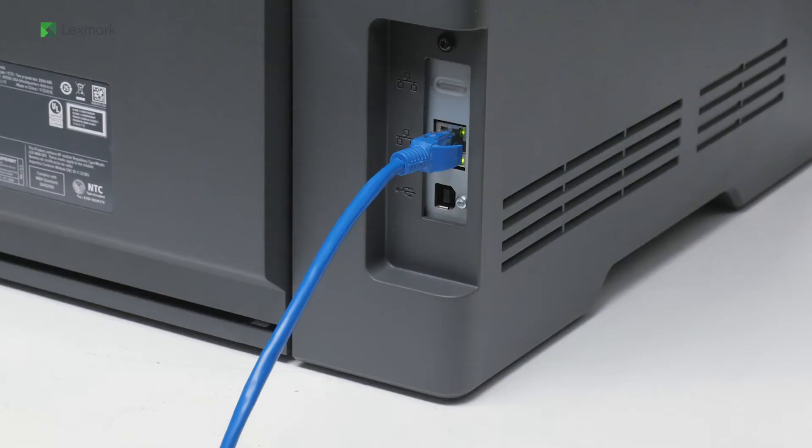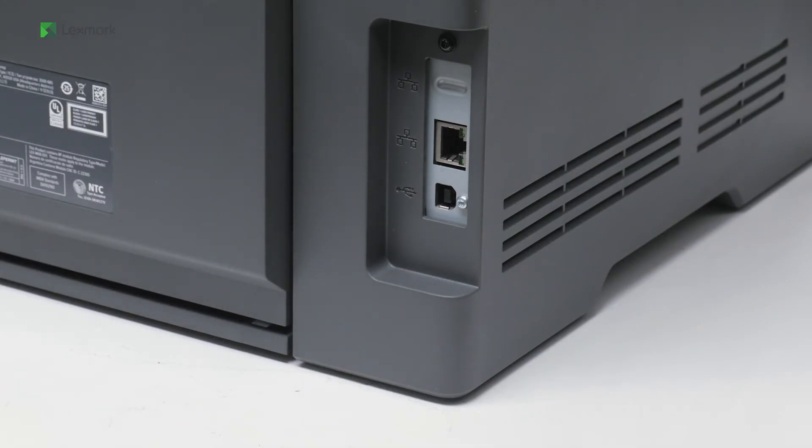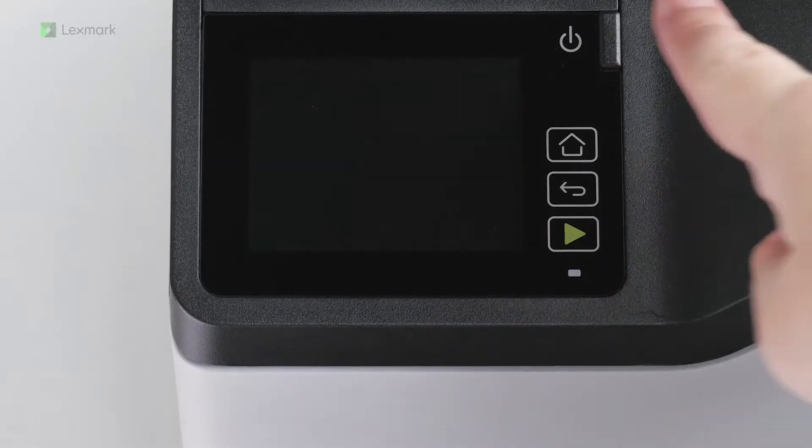To set up the wireless connection successfully, make sure that there is no Ethernet cable attached to the printer. Turn on the printer.